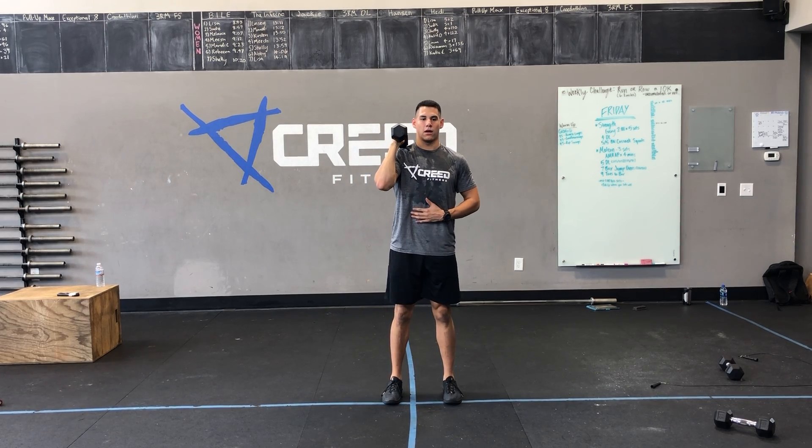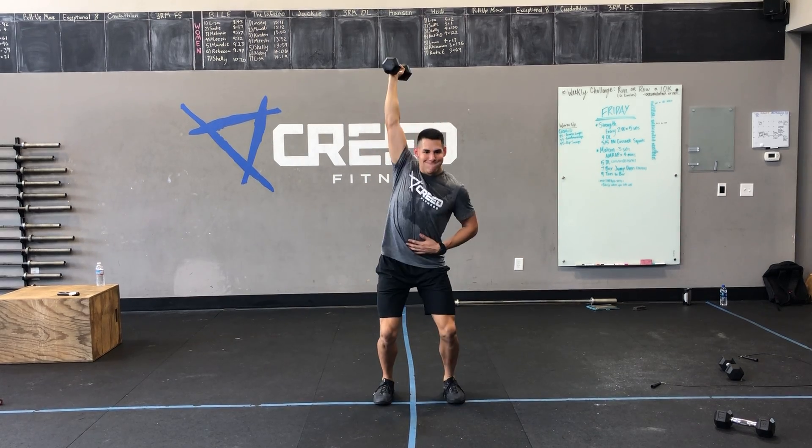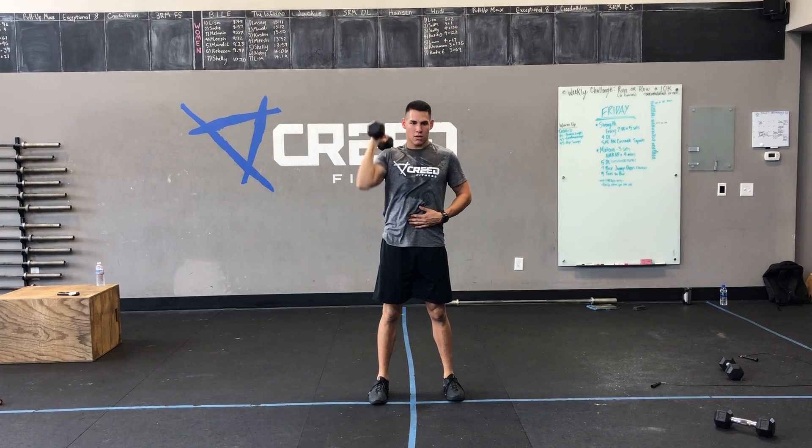Then we got three and three dumbbell push jerks. That's that two knee bends — quick knee bend, then catching underneath with a bigger knee bend. Make sure we're not pressing, but punching. Straight arm immediately.